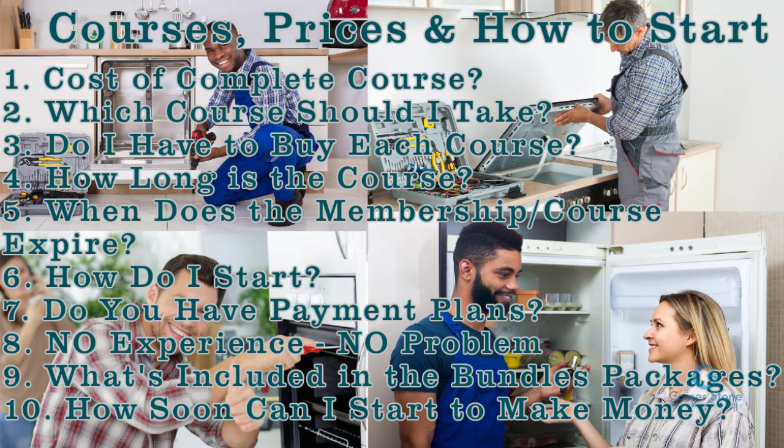Hey guys, thanks for expressing interest in our appliance training program and for taking the time to visit cornerstoneappliancetrainingcourse.com. You should be on our courses discount page or the prices page. We've been getting a lot of the same questions on our live chat, through emails, and from those who have called the 800 number or local number, so we decided to do an intro video of what exactly you get in each course and what the courses cost.